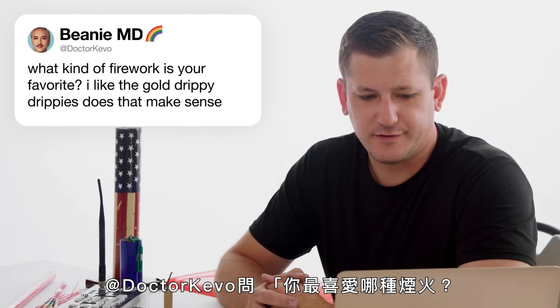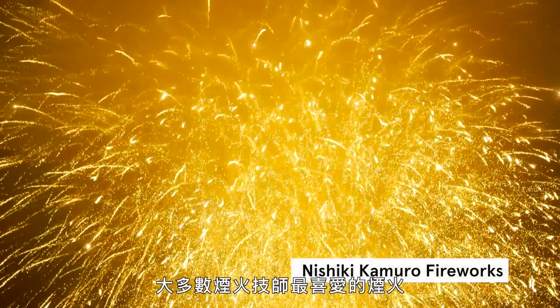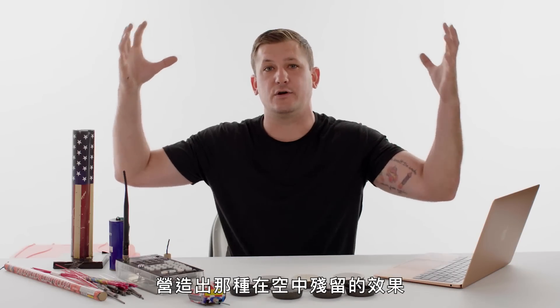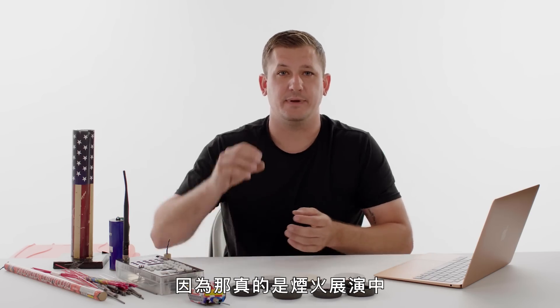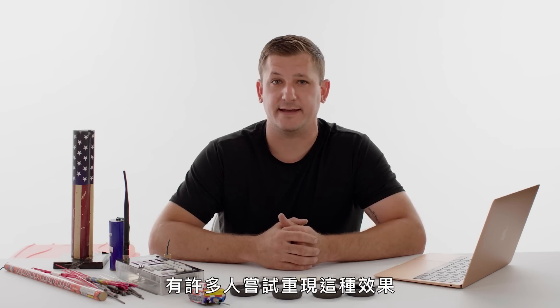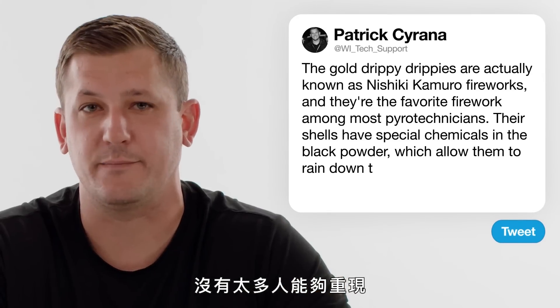At Dr. Kevo asks, what kind of fireworks is your favorite? I like the gold drippy drippies. The gold drippy drippies are actually the most favorite firework among most pyrotechnicians. They come from Japan and have special chemicals in the black powder which allow them to rain down to the ground slightly longer than a normal firework, giving you that lasting gold impression in the air. They're really the most dangerous firework in the display, which is why they typically occur at the finale. The traditional Japanese Kamuro is something the Japanese do specifically well and really can't be recreated by many other people.